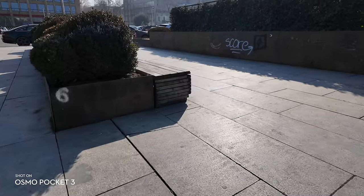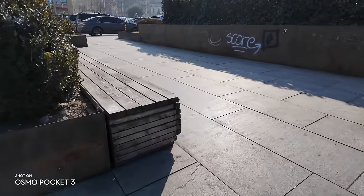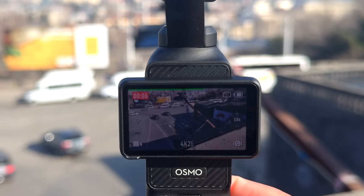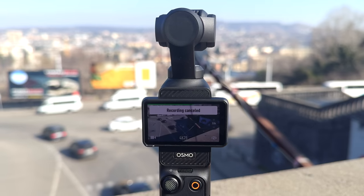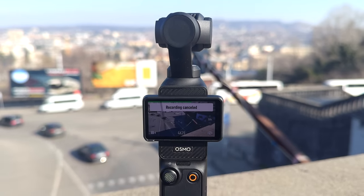You know when you're filming a video and you mess something up or you just don't want the clip anymore? You used to have to stop recording, go find the clip in the gallery, and then delete it that way. Now all you have to do is whilst you're still recording, press and hold the record button and you'll get a little dustbin icon on the screen with a red progress ring. Keep holding and it'll completely delete the clip, so you don't have to go through the menu to find and delete it.